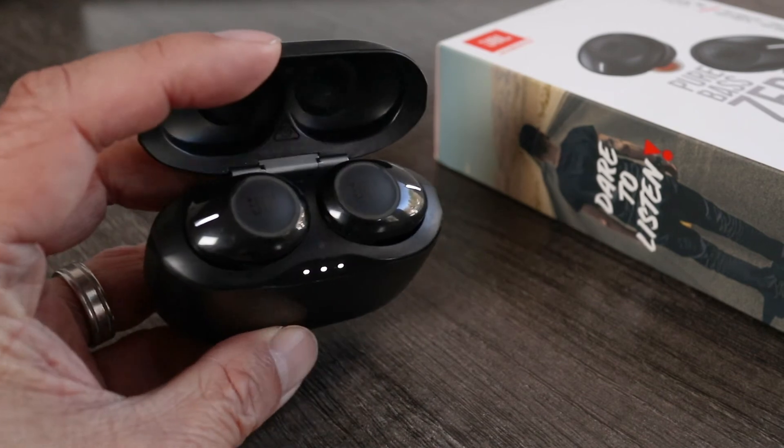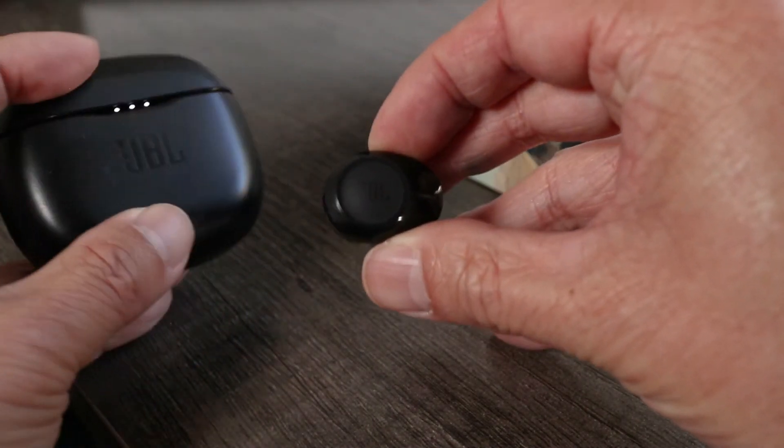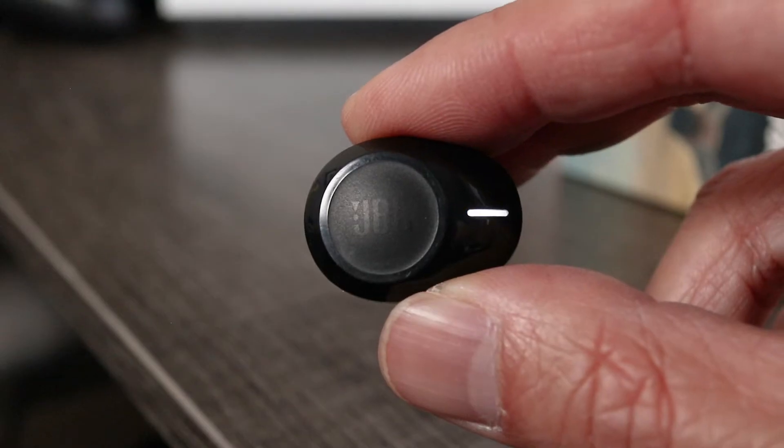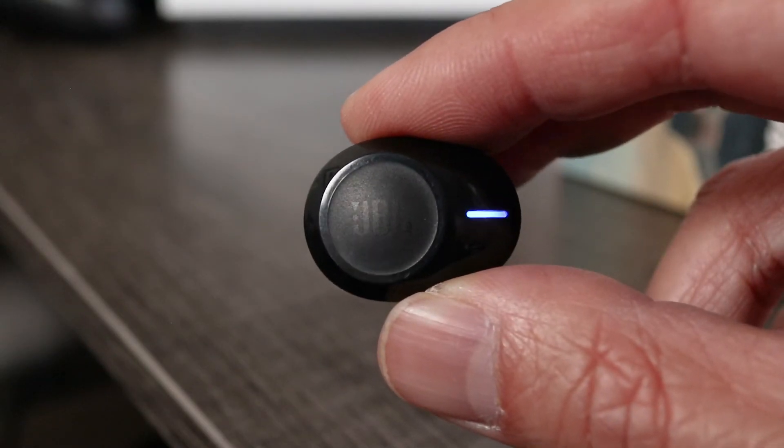With the Tune 125s charged up, open the case and take out one of the earbuds. On the LED, wait for it to blink blue and white. If these haven't been paired with another device, this should happen pretty quickly.